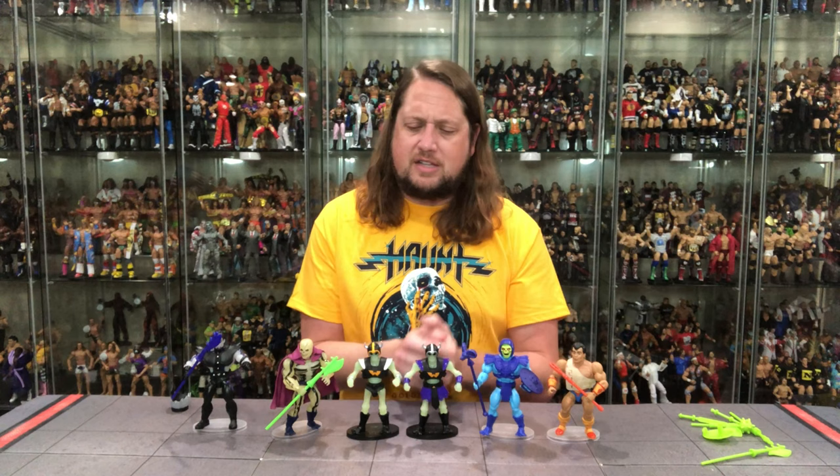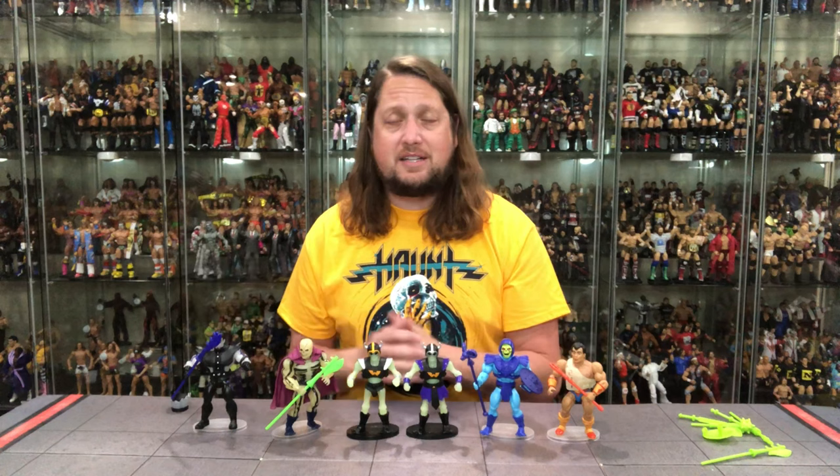Definitely strongly recommend these — especially if you're collecting the Masters of the Universe Origins line. Two more must-haves. It's just a fun line with no sign of slowing down. We're getting some more Mattel Creations releases next year, and then there's going to be Filmation figures heading to retail outlets. Should be a fun 2024 for Masters of the Universe fans and collectors. So there it is — the Skeleton Warriors two-pack. Are you picking these up, playing the long game, or passing? Let me know your thoughts in the comments down below.